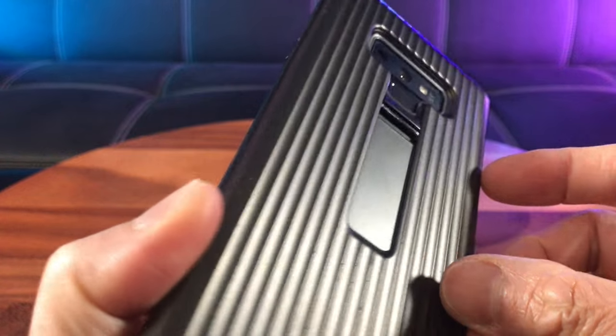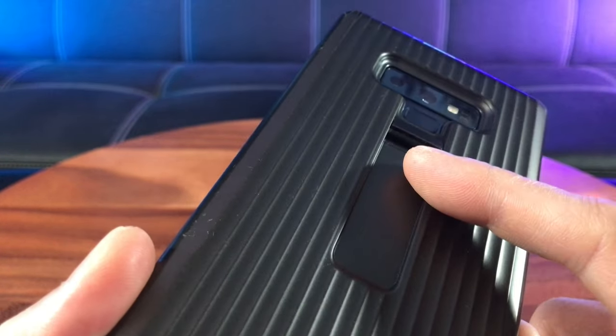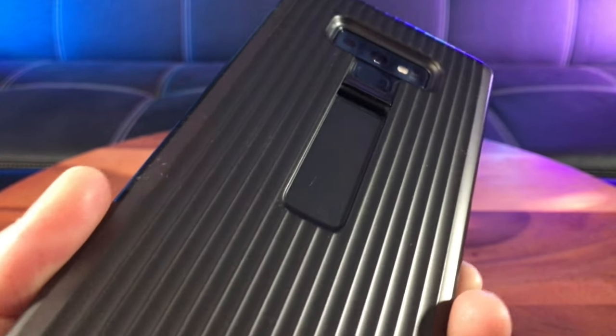Hey, the kickstand finally broke off. Oh no, what am I gonna do?